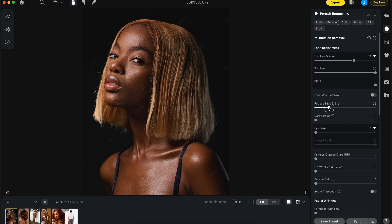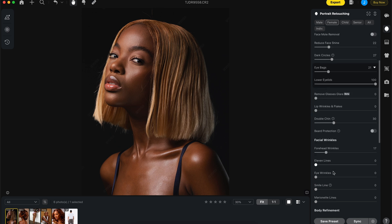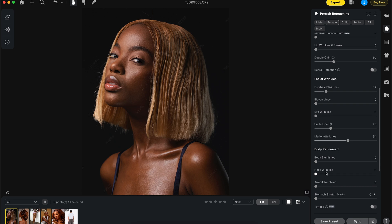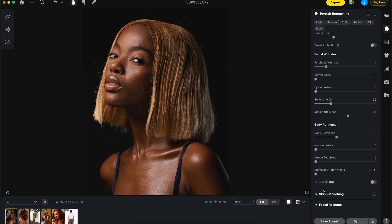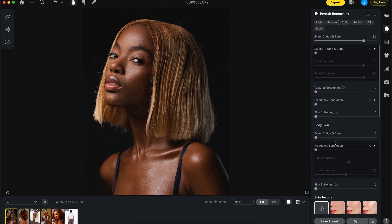First things first, let's make sure the skin looks good and everything about the retouch looks great: double chin gone, facial angle gone, reduce eye bags. Body blemish is one of the new things, and the tattoo removal is in beta mode — we'll come back to that later. The next new feature for this update is even dodging and burning.